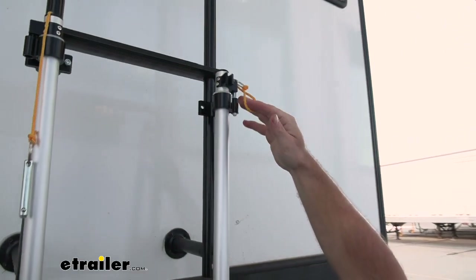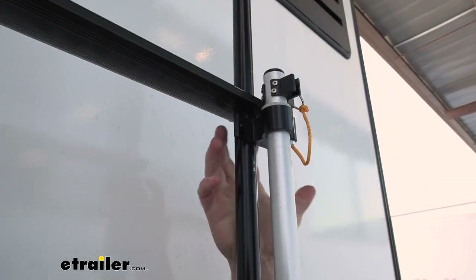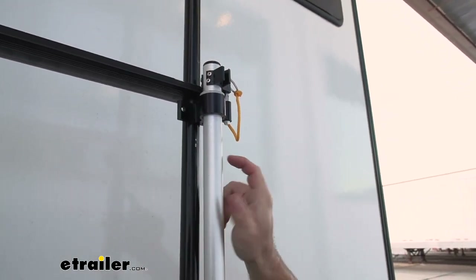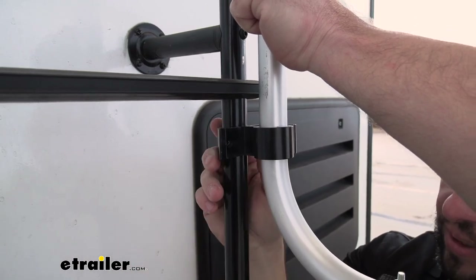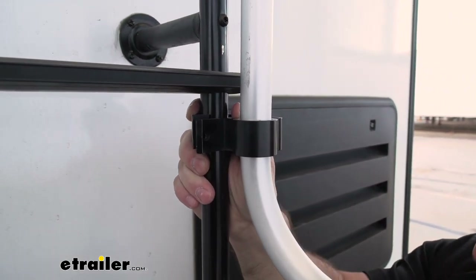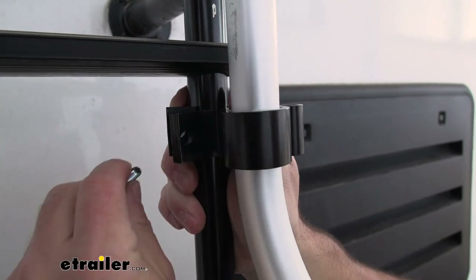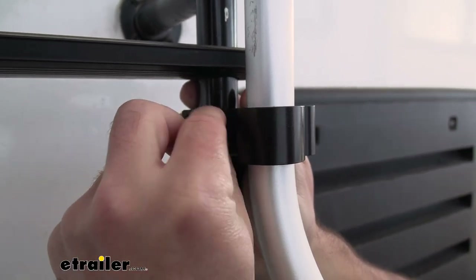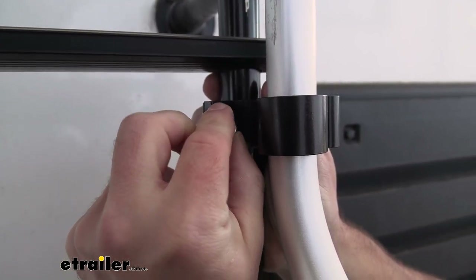I'm going to line it up with the one we have installed. This part is a little tedious because you have brackets — a bracket that comes behind it, and you run a bolt and a nut on this side. Make sure the bolt comes pointing towards you and the nut comes on this side, because you're going to need to tighten that down and this gives you more room for the wrench. We'll line that up there, make sure they are even with each other. It might help to have a second set of hands, but it can be done one-handed. We'll run the bolt through and then hand-thread the nut on.